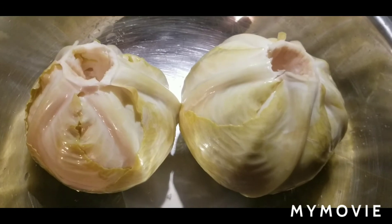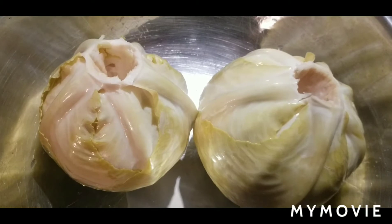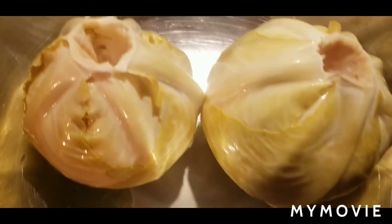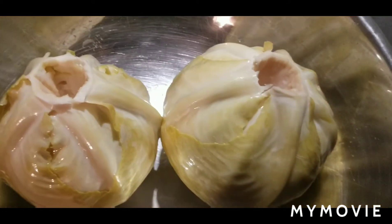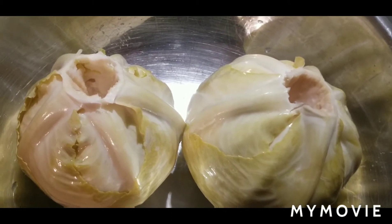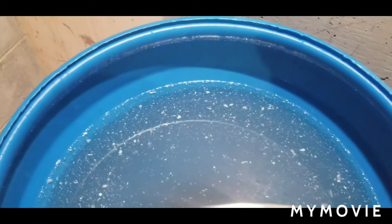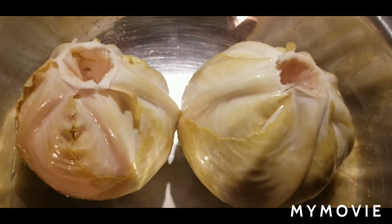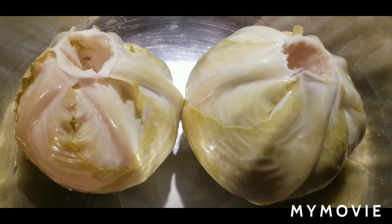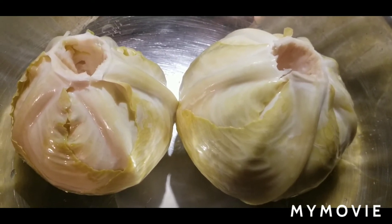All right guys, there you go — Kiselo Kupus 101. All you do from this point forward is maintain the mold on top, keep throwing it out. You don't even have to mix the salt water anymore. These are really nice and salty. And enjoy. Remember, the brine water is an amazing hangover cure if you drink one little cup of it — I think it has to do with the salt in there, but don't quote me on that, I've never tried it, it kind of makes me gag. There you go, Kiselo Kupus 101.